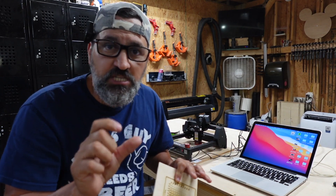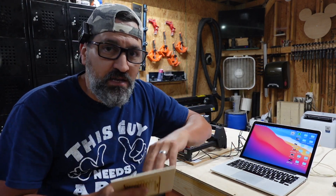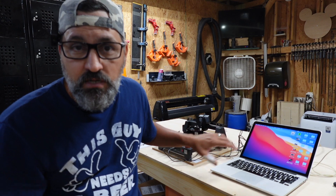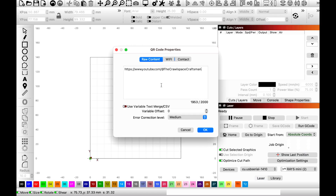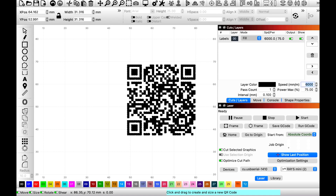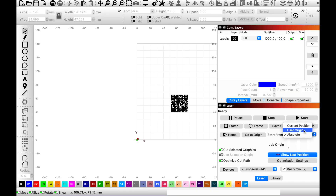For small engraving projects — logos, jewelry, keychains — this would probably be a great machine, especially as a beginner. Super easy to hook up and install. For the next project, I'm going to engrave a QR code to my YouTube channel and Instagram on a small wooden keychain. In LightBurn, go to Create QR Code, draw your box, paste the URL, hit OK, set it to fill at 100% power at 1000 speed, lock it up, and set position to current position.